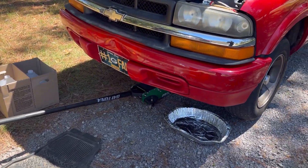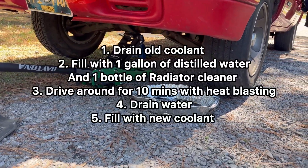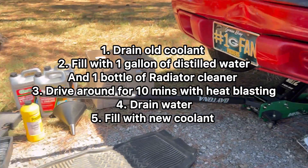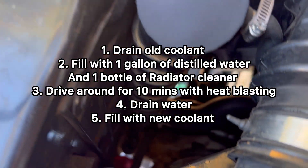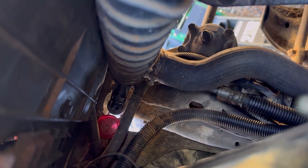All right, hello everybody. Today I will be showing you how to do a radiator flush on a 2000 Chevy S10 with a 2.2 liter motor. The drain plug is right down there — let me magnify it, focus — right there. We're gonna unscrew that.